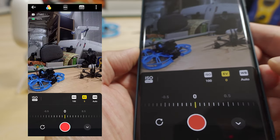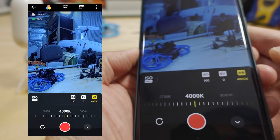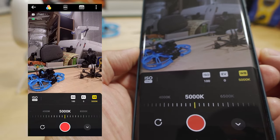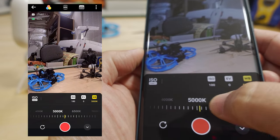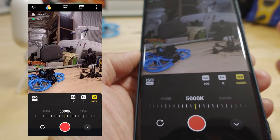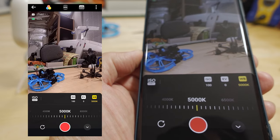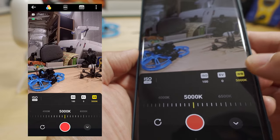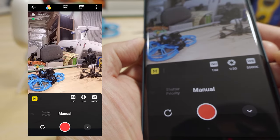White balance is set to Auto by default, but most of the time when I'm outdoors and it's sunny I'll set it to 5000K. If you want a cooler look, set it to 4000K; if you want warmer, set it around 6500K. You can use Auto, but when you're flying around, the white balance might shift and some people find that unpleasant. So I usually lock it at 5000K.